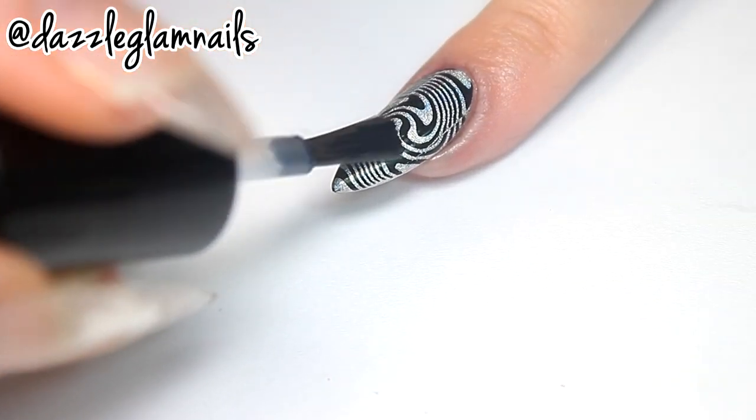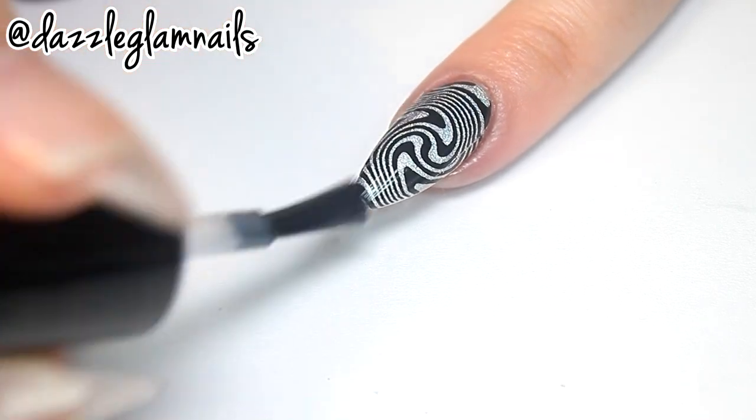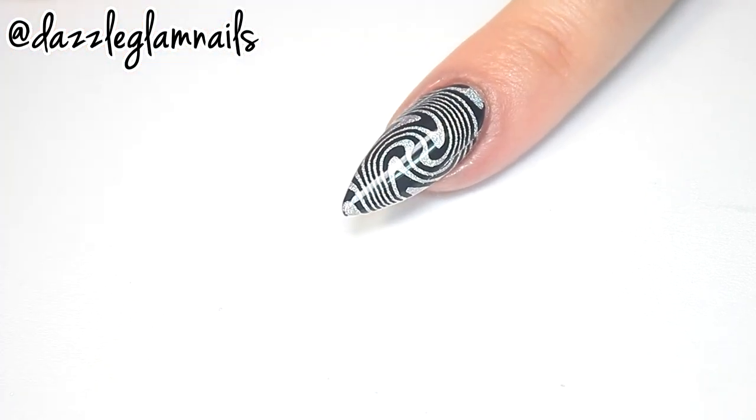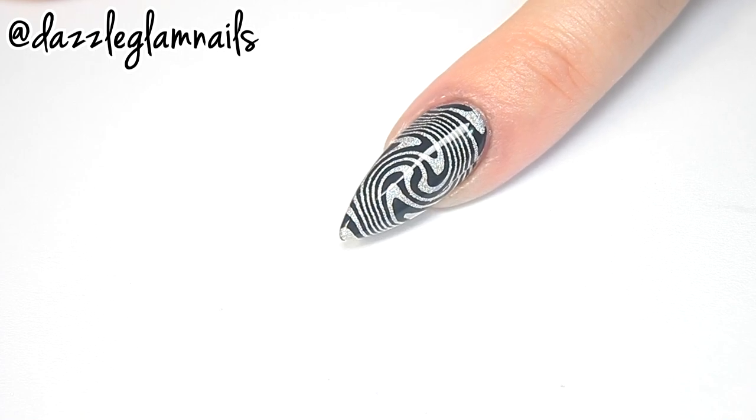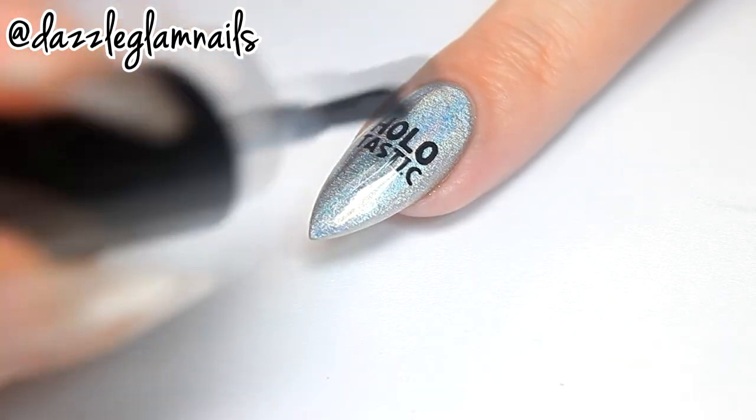Now I apply my top coat. This top coat really brings out the holographic effect.